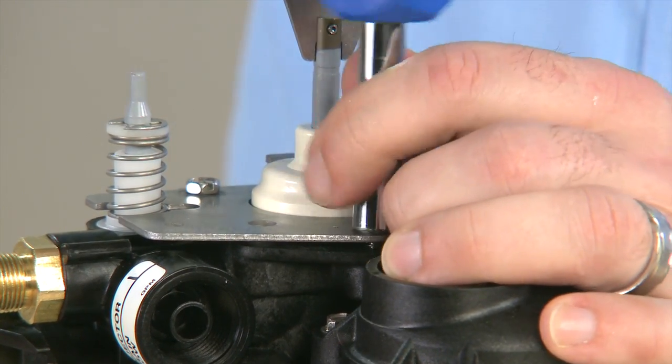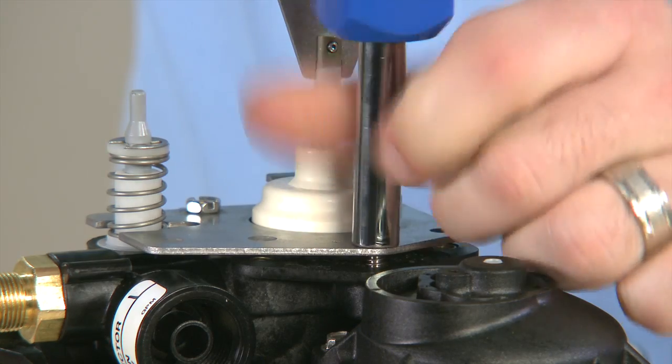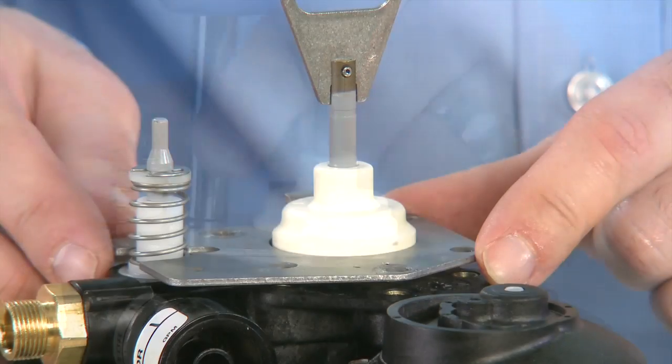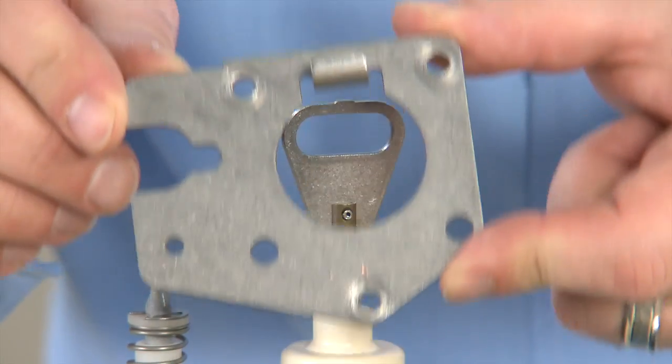These screws are of a shorter length, so make note during reassembly to put them into these three locations. Once the three screws are removed, we can pull up and remove the top plate.